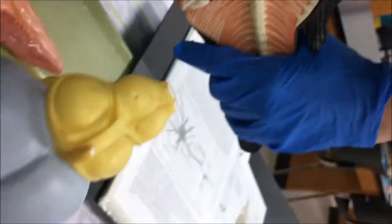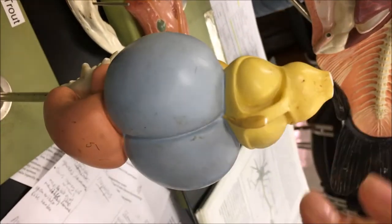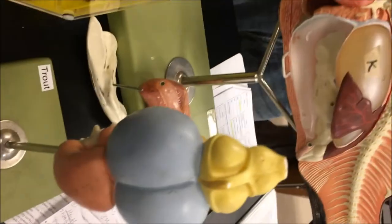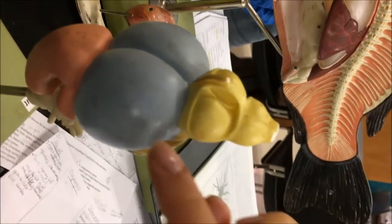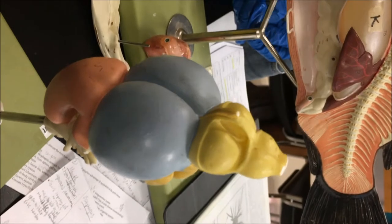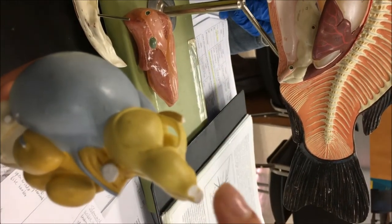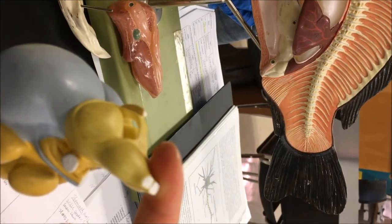Let's start with the biggest part — the midbrain, also called the mesencephalon. It is responsible for visual function; signals from the eyes go here to be processed. These are called the optic lobes — there are two of them. The forebrain, or telencephalon, is responsible for motor coordination and sensory functions. Information from the fish's nostrils for chemical detection and processing also comes in here and is processed.